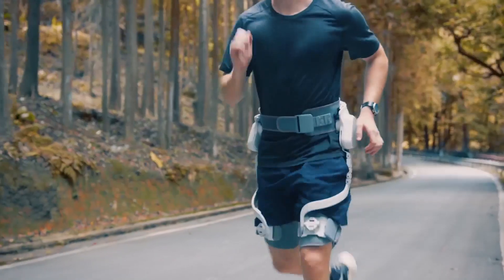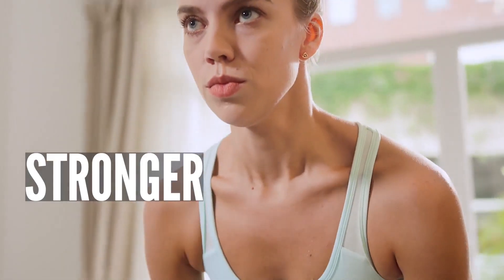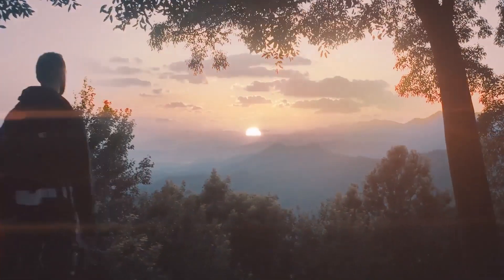So whether your goal is to run faster, get stronger, or go farther, we're here to make it easier.